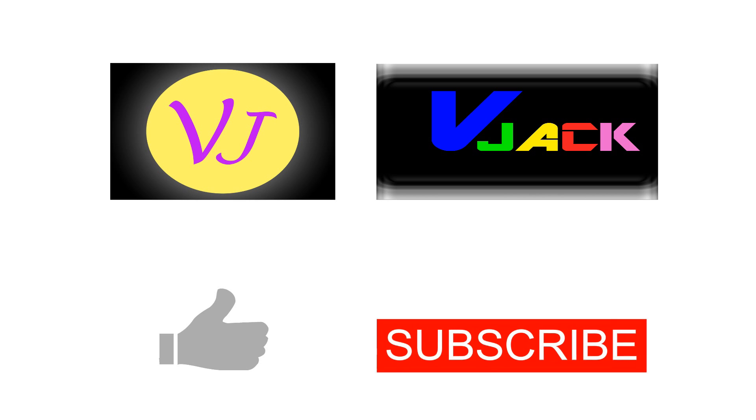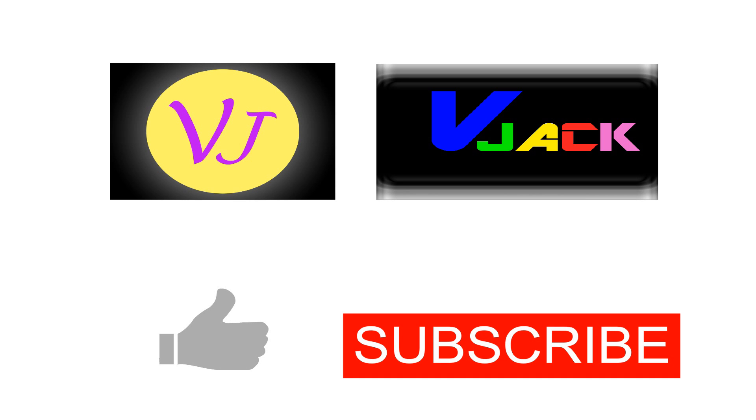And don't forget to like and subscribe my channel for new videos. Bye bye friends!